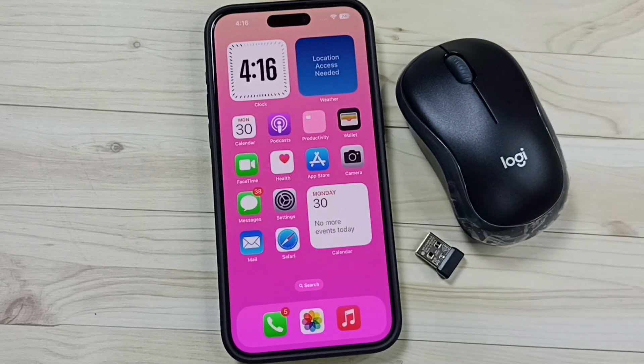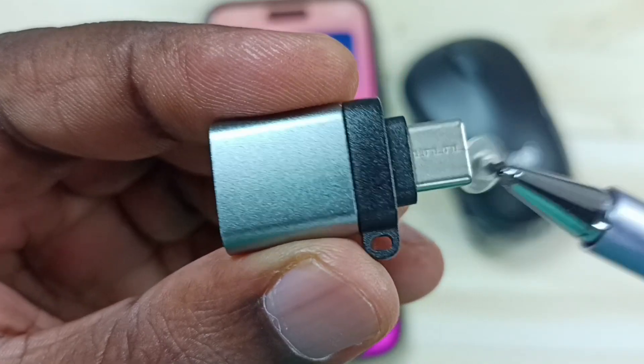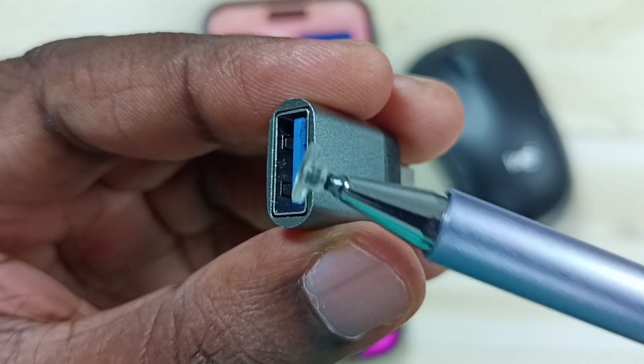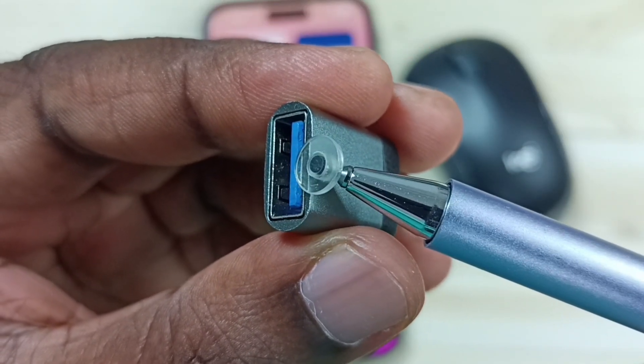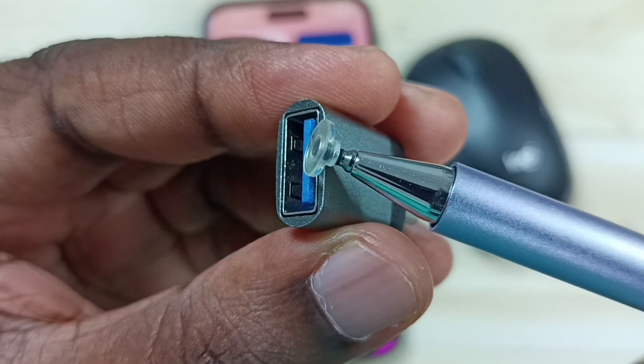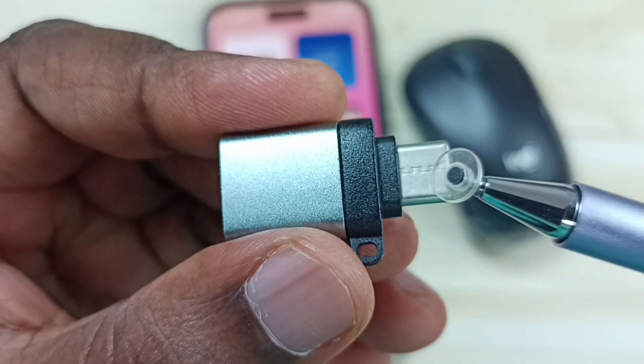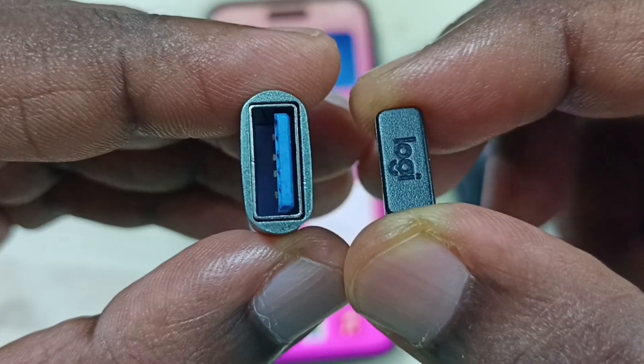Please subscribe, like, and share the video. We need this type of adapter — a USB Type-C to USB adapter. In this USB port we can connect the Bluetooth receiver of the mouse, and the USB Type-C pin we can connect to the iPhone.